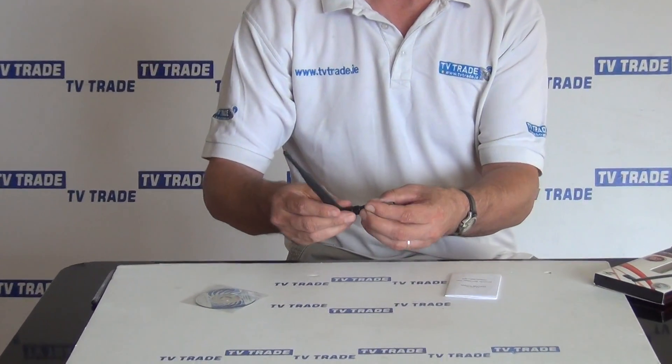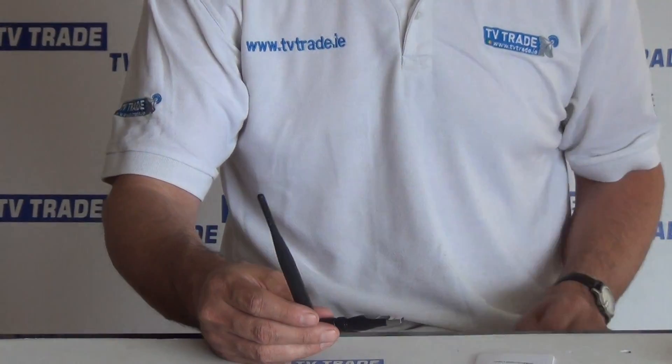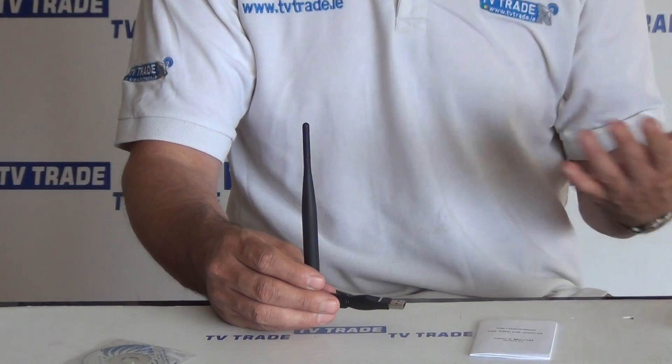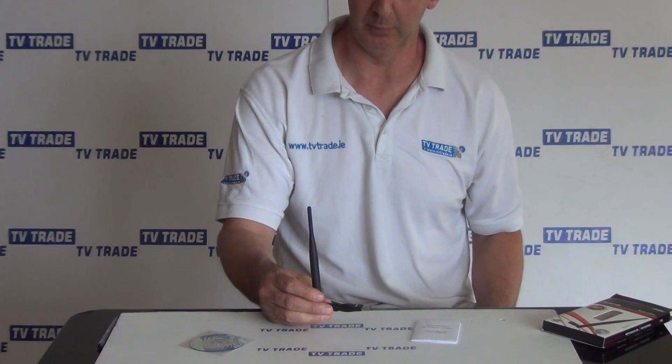You have the aerial part and you have the USB part that obviously pushes into the USB port on your box. It can give speeds of up to 150 meg. The alternative of using something like this would be to connect directly through an ethernet cable or off something like a home plug.